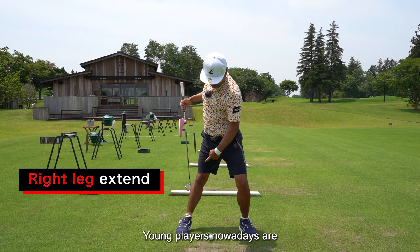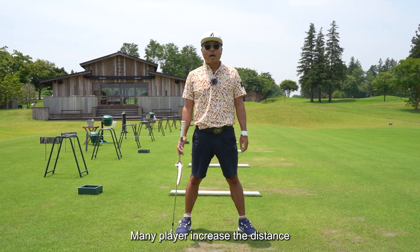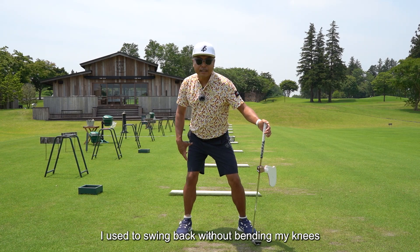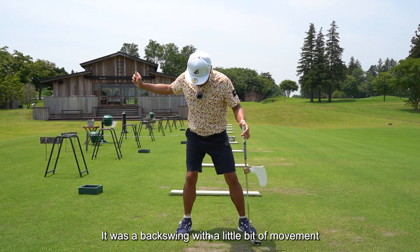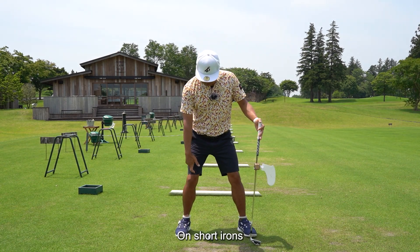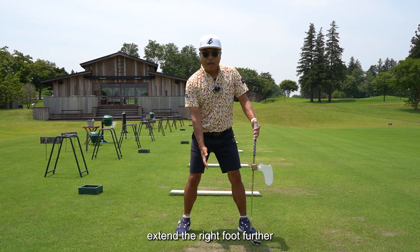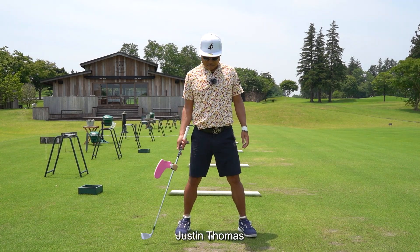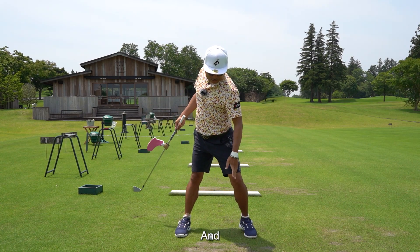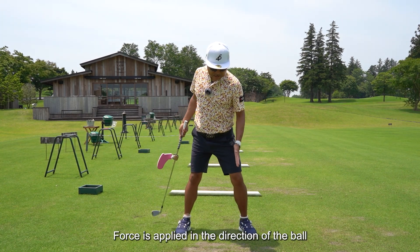Young players nowadays are extending the right leg in this way, and many players are increasing their distance. In the past, we used to keep the knee here and swing back without bending — a backswing with little movement. But now it is the exact opposite. On short irons, extend the right foot a little bit; with the driver, extend the right foot further. For example, Justin Thomas is extending his right leg, and the left knee pushes forward, applying force in the direction of the ball.